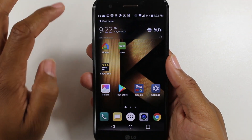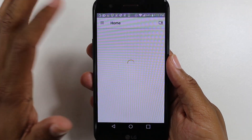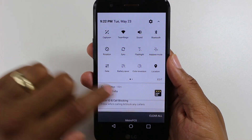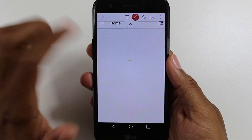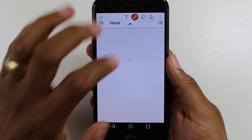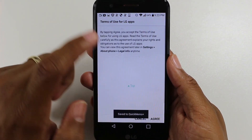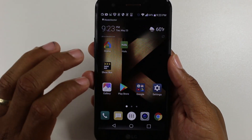First, navigate to the screen you want to screenshot. Let's say I go to the Google Home screen. Swipe down and hit Capture Plus to take a screenshot. Now you have controls where you can draw on the picture, highlight something, add text, and more — lots of different options after you take the screenshot.